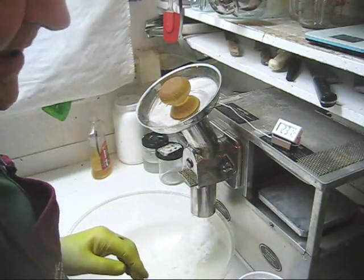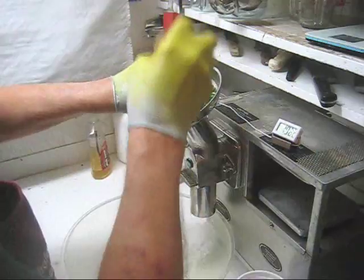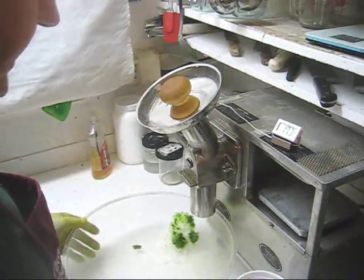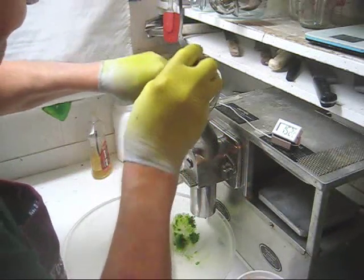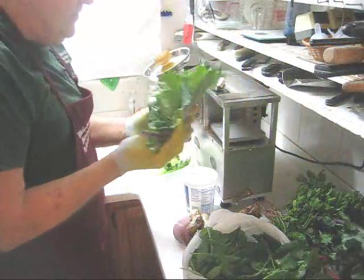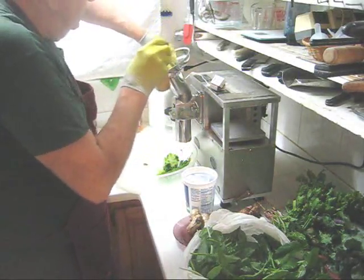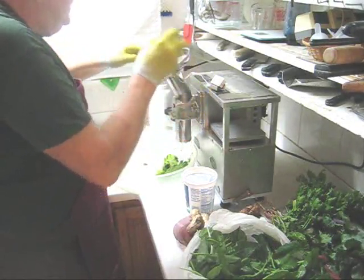The first thing I'm going to do is feed through some French sorrel. Look how that cutter cuts through the French sorrel just like a hot knife going through butter. Next I'm going to put through a couple of kohlrabi leaves — I'll bend that in half, hold it into a tube, and put the stem end in first. We're down to 14 degrees centigrade.